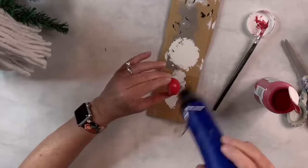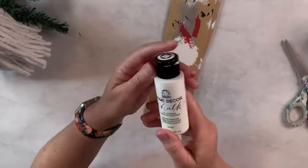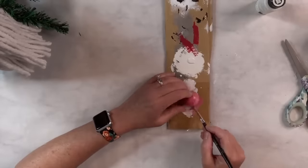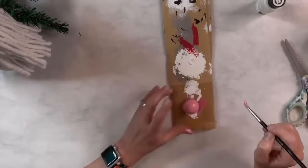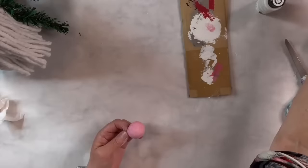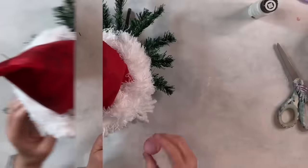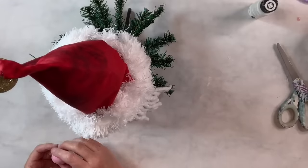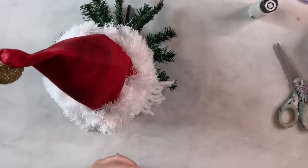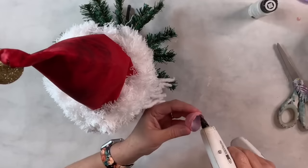Now I'm going to take some Folk Art white paint and put that over the top while it's still a little wet, so I can create a kind of rosy little nose — and I'm just going to keep doing that till I like it. I thought this little ball was the perfect size. I'm going to put a lot of hot glue on the edges of the ball and then attach it just under the brim of the hat, so you see most of the nose sticking out. It just works as a perfectly cute little gnome nose — all rosy and adorable!